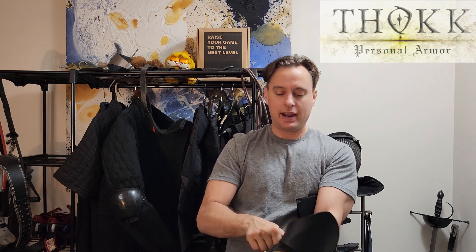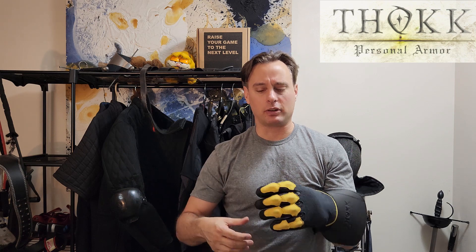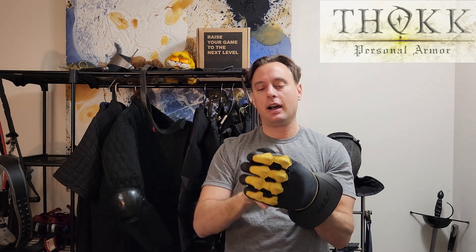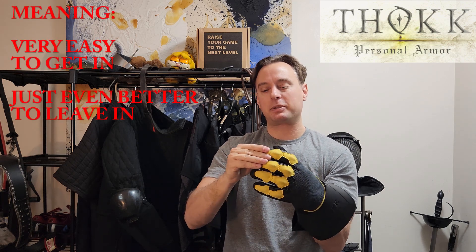The inner glove itself is tough to get in there at first, but once it's in, it has a little bit of Velcro that holds it in place. They're not too difficult to take on and off compared to any other five-finger glove. When you take them off, you just want to pinch the fingers and they come off pretty easily. I recommend always leaving them in and not taking them out, because getting them in and out — especially with the finger caps — can be a little annoying.